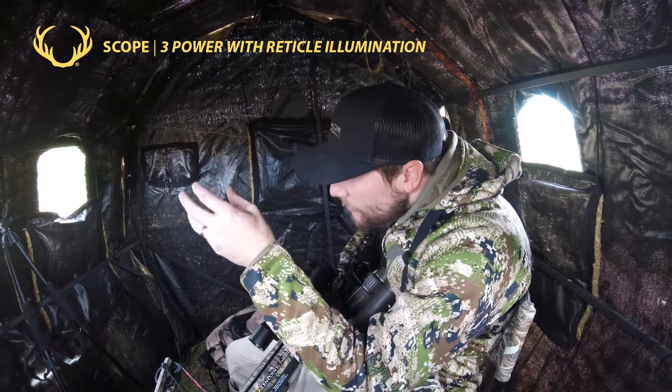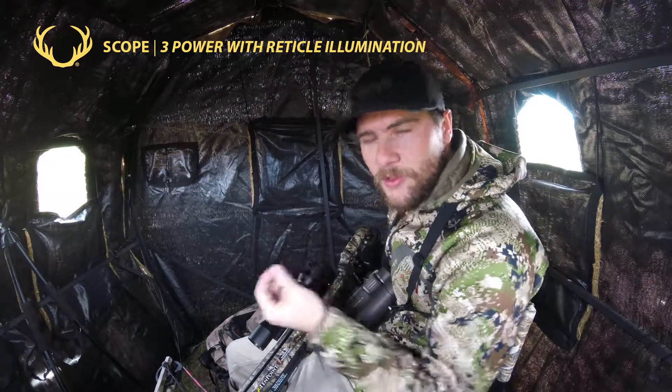The next feature that I like is this three-power scope. The three-power scope allows me to see that animal and bring it a little bit closer so I can make a great shot on it.